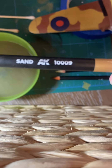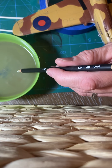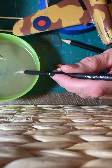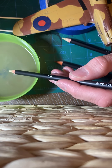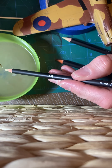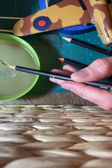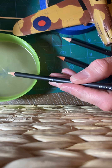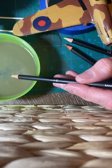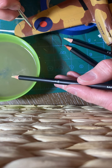The next color will be sand. Once again, put the tip of the pencil in water, get some of the material on my brush, and apply it to the plane.